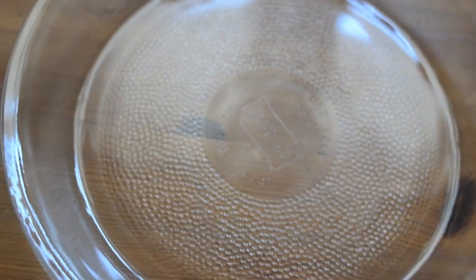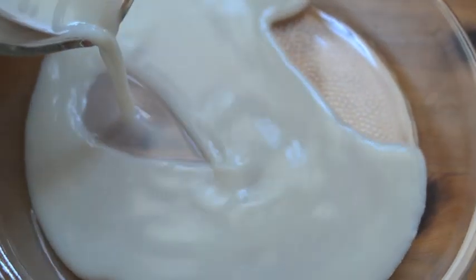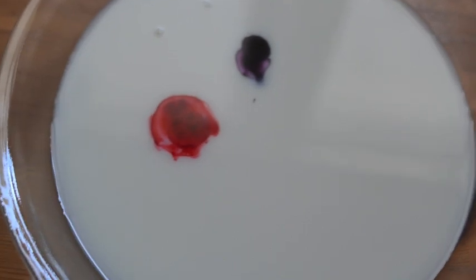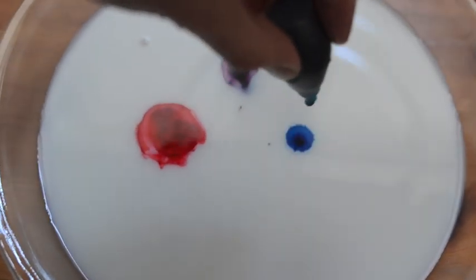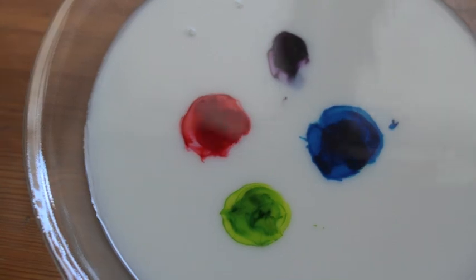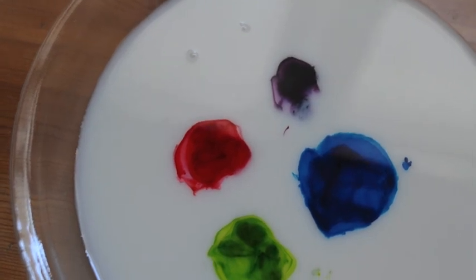Next we're going to do my favorite version of this experiment — my favorite because it gets very colorful. We're going to use milk this time instead of water. Pour the milk into a dish just like we did before, then take some food coloring, and now we're going to see how soap affects the food coloring in the milk.